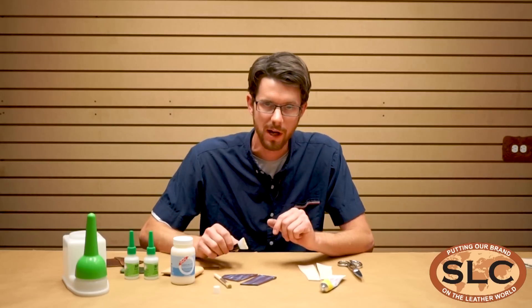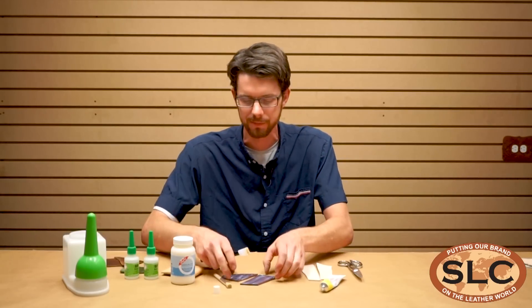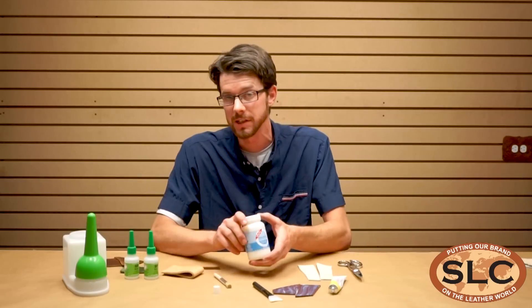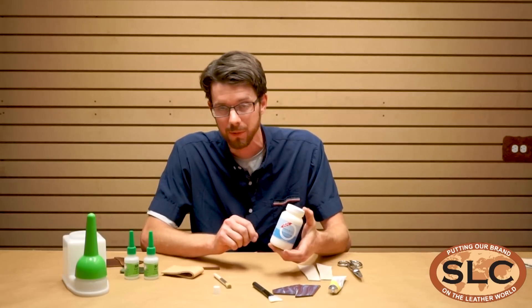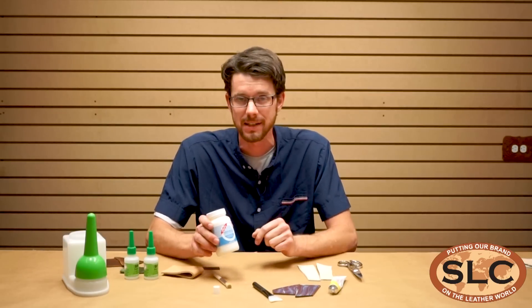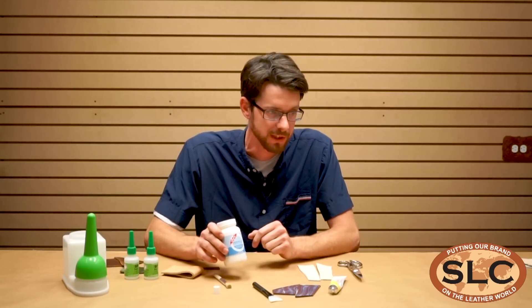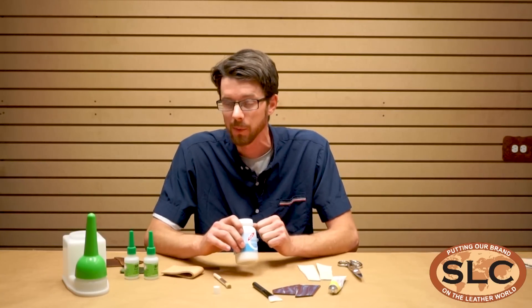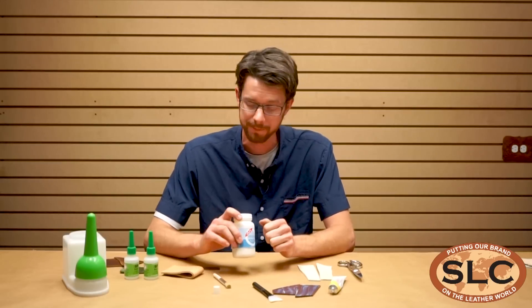So we'll go ahead and let those dry clear before we stick them together. While that's drying, we'll talk about this other adhesive, Aqualim 315, which is also water-based. This stuff has been fantastic for veg tans. I've used it to make a couple of conceal and carry belts, sticking a couple of plies of vegetable tan leather together, flesh side to flesh side.